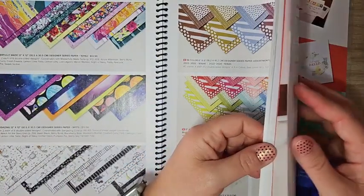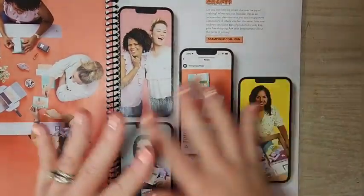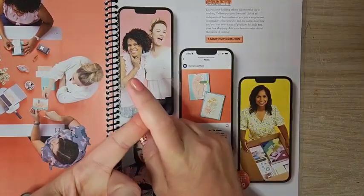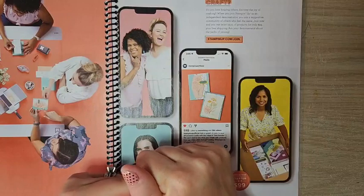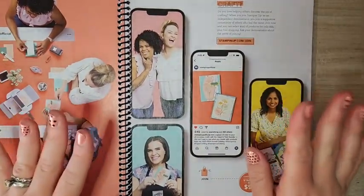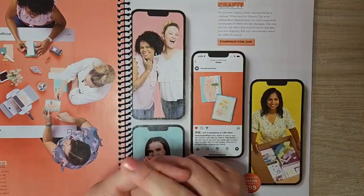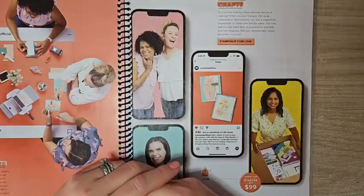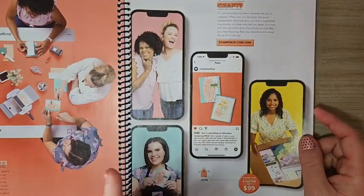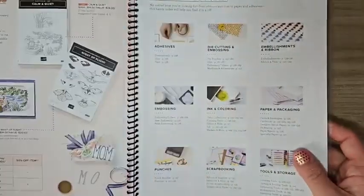On page 171, if your wish list is enormously long, please consider joining Stampin' Up. There's no pressure to sell or do classes. It's $99 to join, you get to choose $125 in product, and then you get a discount on all future orders. If you get to page 171 with a really long wish list, please consider joining.